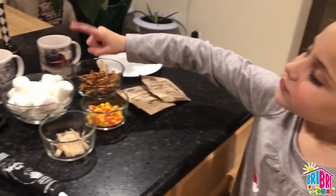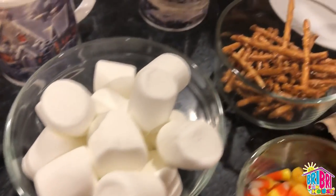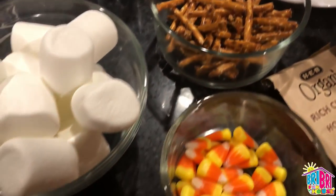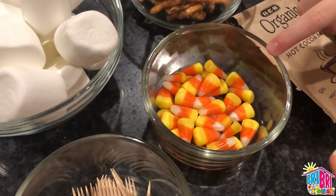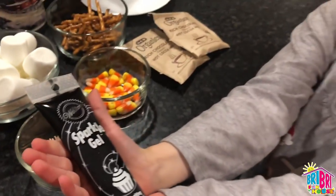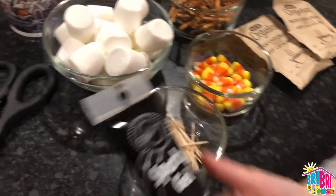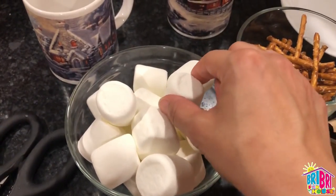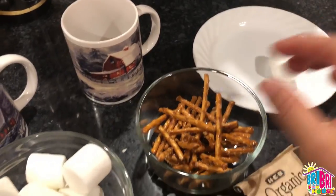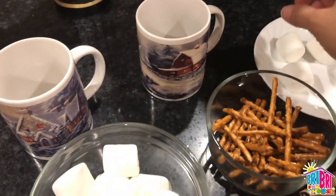So the first ingredient — we have our marshmallows and our pretzel sticks. To make the face and the body, the first step is we're going to take our marshmallows and we're going to poke holes in the body to make space for the arms.